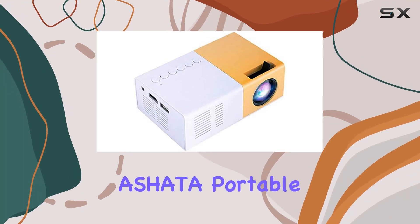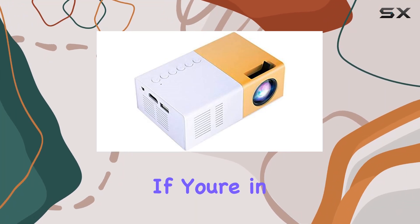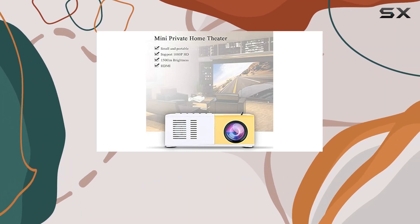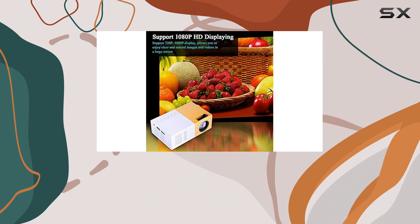Welcome to my review of the Ashada Portable LED Projector. If you're in the market for a compact and versatile projector, you'll want to hear what I have to say about this one. Let's dive in.